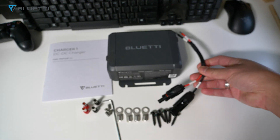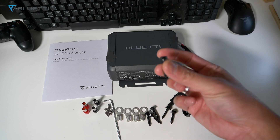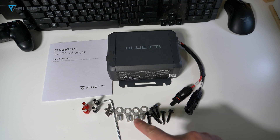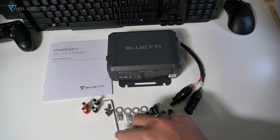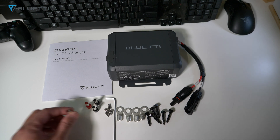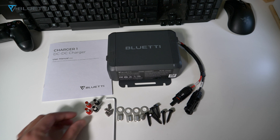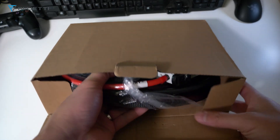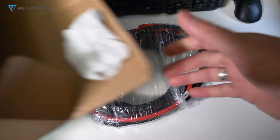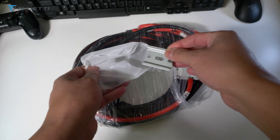It has four OT terminals, one hex socket wrench (allen key), and four hex socket screws — these are just spare screws; there's already one installed in the Bluetti Charger. It also has a pair of tube terminals: red for positive and black for negative, plus the DC input mounting with two tapping screws.